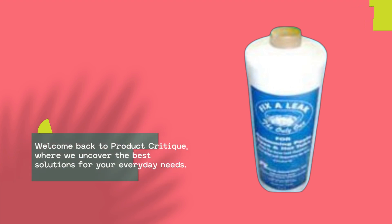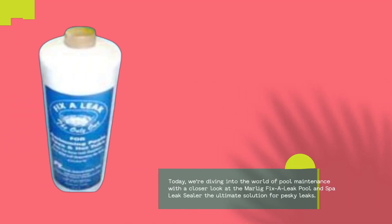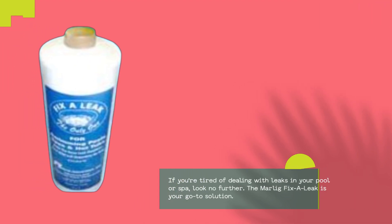Welcome back to Product Critique, where we uncover the best solutions for your everyday needs. Today we're diving into the world of pool maintenance with a closer look at the Marlig Fix-A-Leak Pool and Spa Leak Sealer — the ultimate solution for pesky leaks.